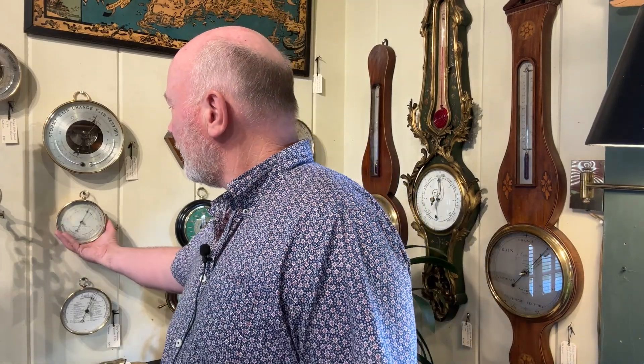Why does a mercury barometer need more care than an aneroid barometer? An aneroid barometer or digital barometer is a mechanical piece. It doesn't contain any mercury. There are no fluids in it and I can hold it like this, wave my hands with it, and it's going to be fine. I can ship this, I can turn it upside down and it's going to be fine. It uses an aneroid chamber and springs and gears and levers to measure air pressure.